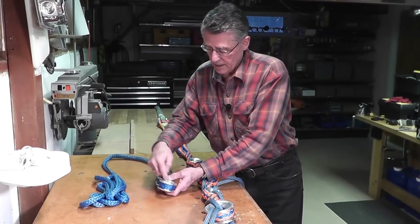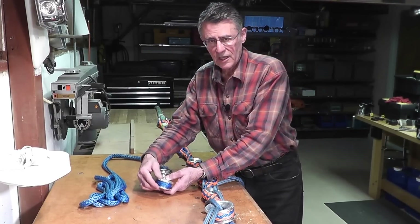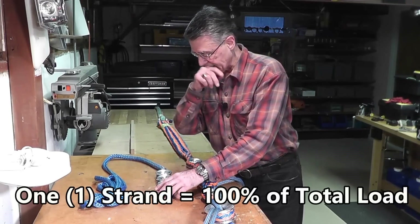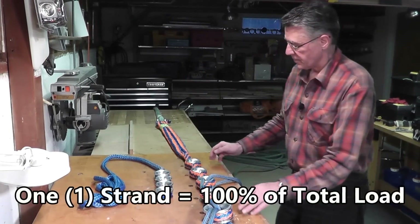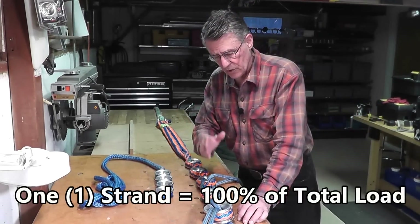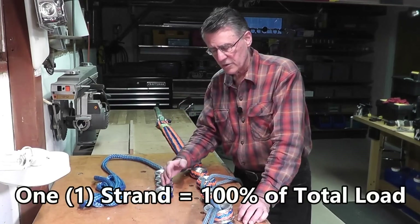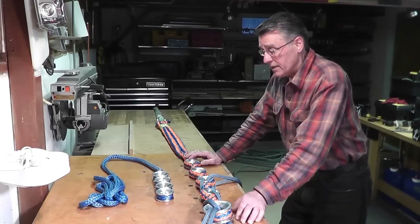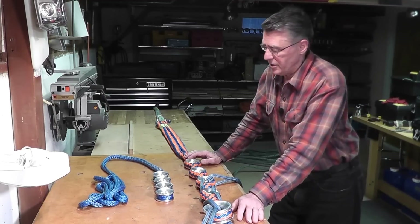With the thundersling, you can't use the end ring as a pulley because there's simply not enough space to accommodate the four strands. So the geometry of the rings is critically important, and the cordage is important too.